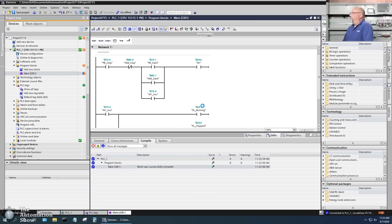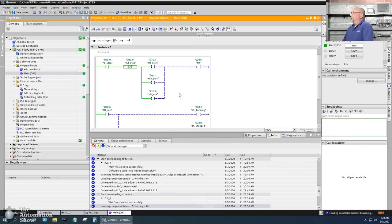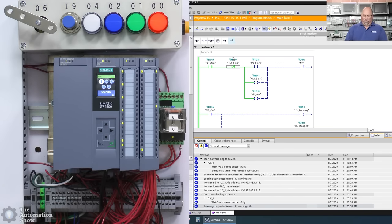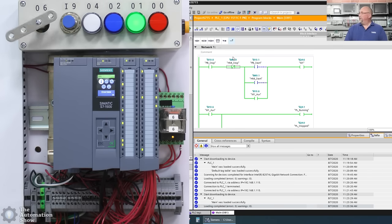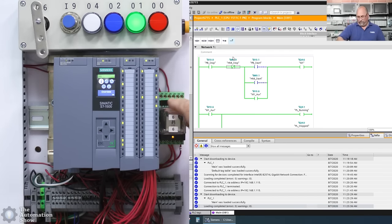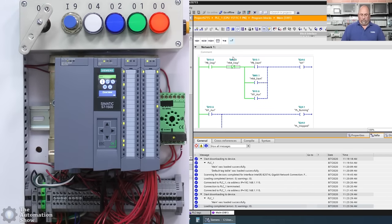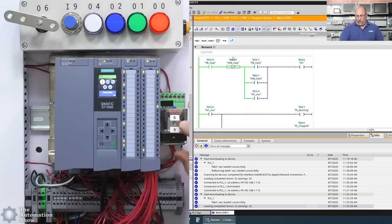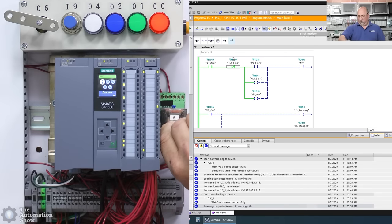All right, I'll edit the logic and download again. That's looking a lot better! Let's go back out to the field — stop is not pressed, press the start, and look at that! Let me do it slower: press and hold, you can see the logical continuity, the output comes on, then the contacts come on sealing it in. And if I remove the contact block, you can see that because I'm using the output of the second set of contacts it trips the circuit.